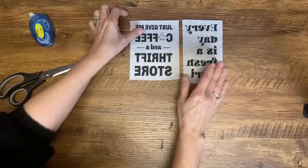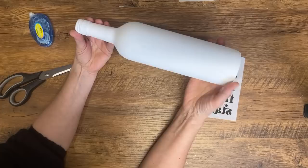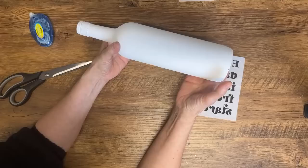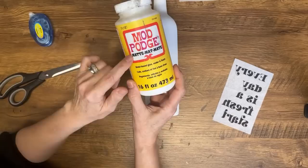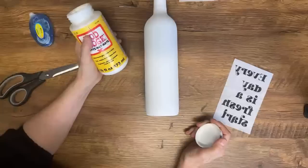I've got these cut off. I have a chalk-painted wine bottle — if you've never painted glass before, I have a full tutorial on how to paint glass so it doesn't chip or peel. This one's already painted and ready to go. We're using mod podge matte. You can use glossy but you'll have a glossy finish; matte gives a nice matte finish.